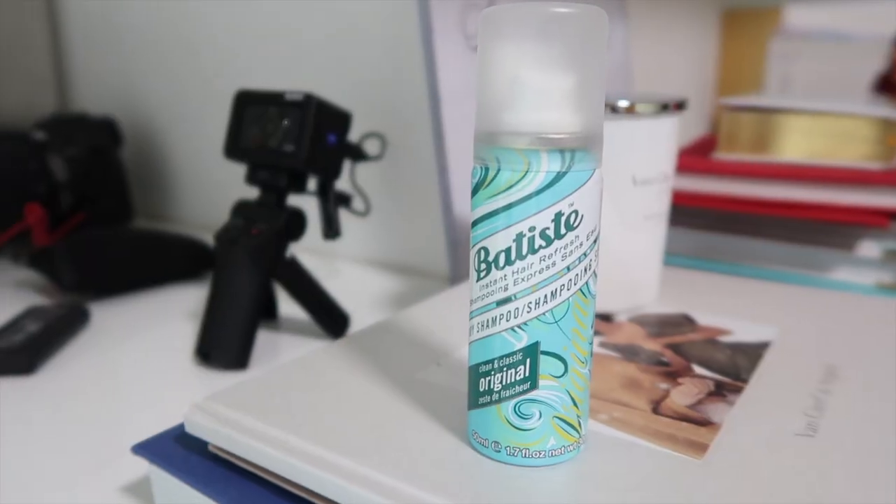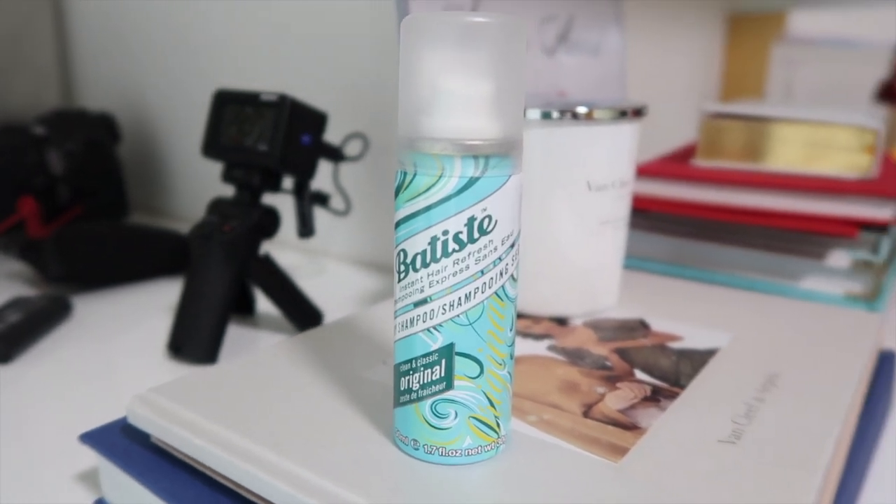So that's how I use this Batiste dry shampoo — it's definitely an awesome product. If you're looking for something like this, I hope this was useful. If you liked this video, please click the thumbs up and subscribe, and I'll see you guys in my next one. Bye!